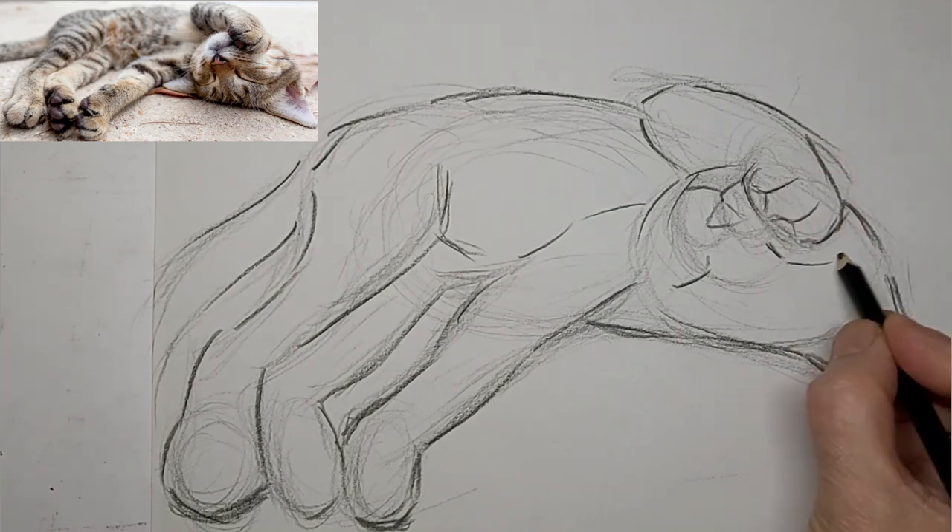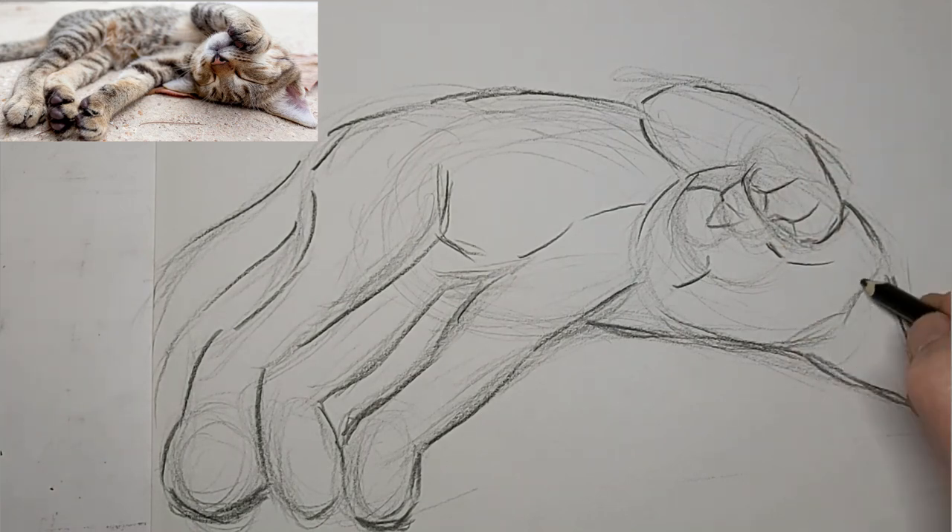We really got to get the eyes in the right place more than anything, so that they look like they go together.